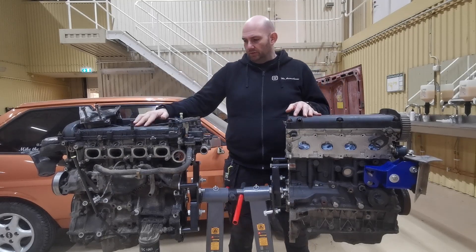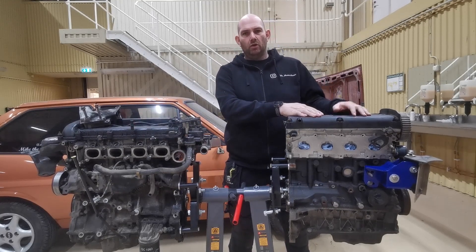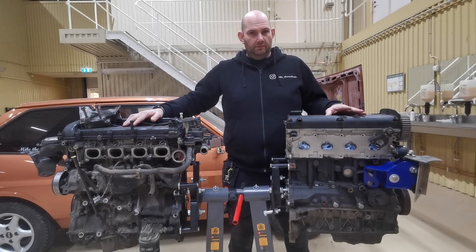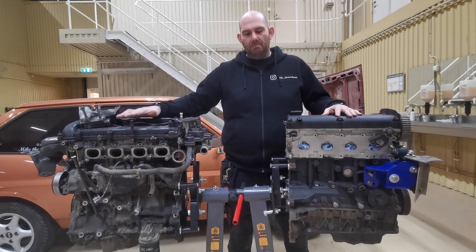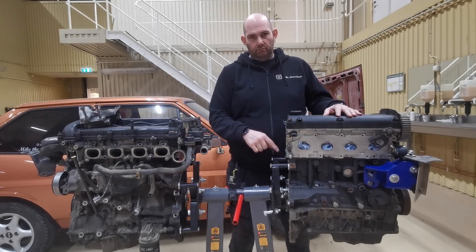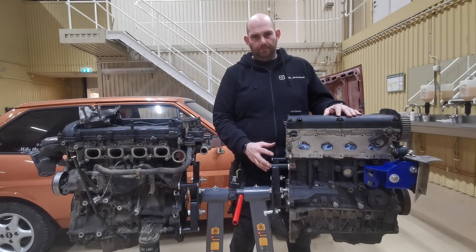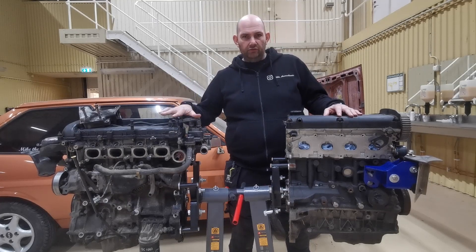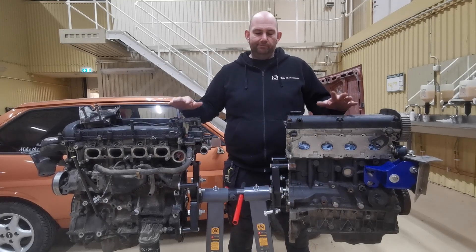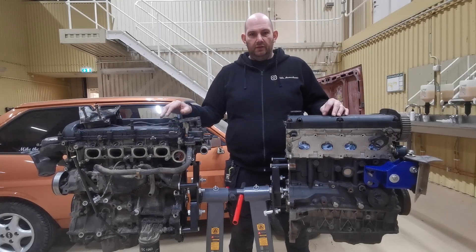In one of my other videos you'll have seen why one engine is not right for me and why this one is. I'll go through it quickly. This one is a Duratech - it's actually made by Mazda, not Ford, which means it doesn't fit most Ford gearboxes. Whereas this Z-Tech - most Ford gearboxes will fit straight onto it. The Duratech is more work, parts are slightly harder to find, so I'm going with the Z-Tech.